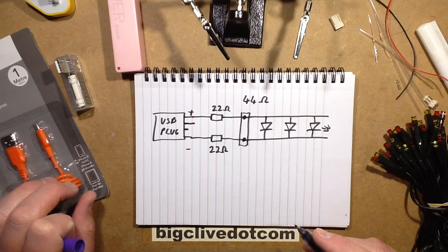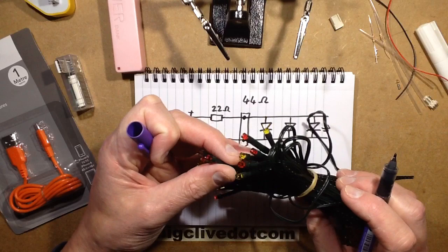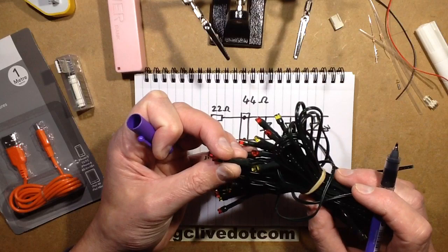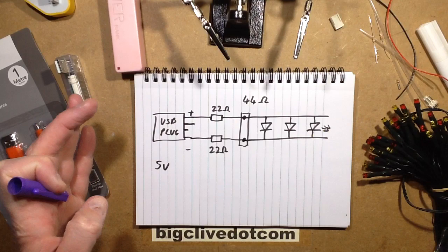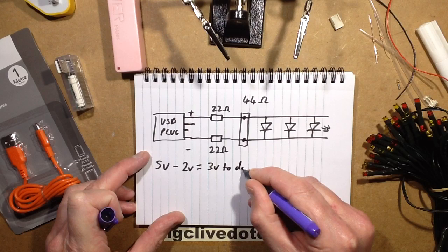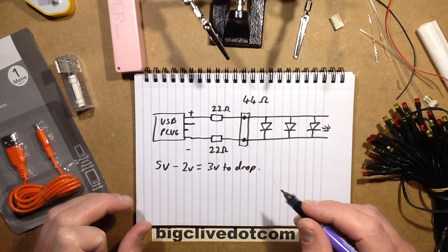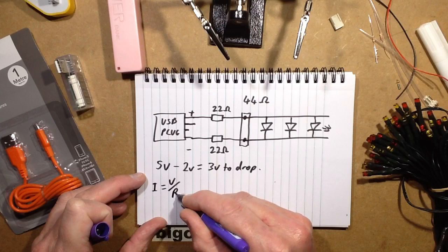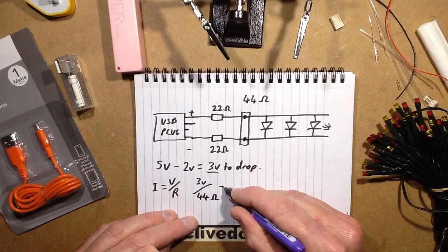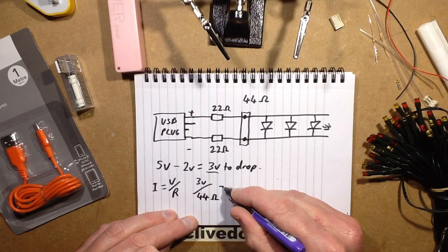The power supply is putting out 5 volts. I expect the LEDs to have a very minimum forward voltage. Traditional orange or red LED strings using older gallium arsenide LED technology would have a forward voltage of about 2 volts, while these will have a voltage of about 2.5 to 3 volts. I'm basing it on the worst case scenario: 5 volts minus 2 volts for the LEDs equals 3 volts to drop. Using the 44-ohm resistors, current I = V/R = 3 volts divided by 44 ohms, which comes out to roughly 70 milliamps.